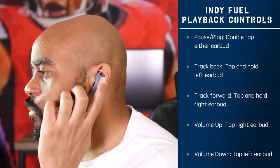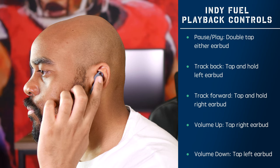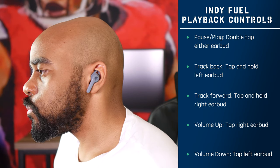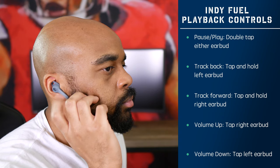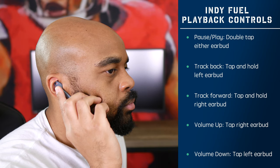Moving on to the controls, the Indy Fuels use the exact same controls as the Indy Evos. You have one touch control area on each earbud — basically where you see the Skullcandy logo. The controls are pretty straightforward and have been pretty accurate. You have full playback controls so you can adjust your volume, track forward and back, hang up calls, pick up calls — pretty much anything you'd need to do. It can get a little clunky doing all these functions from long taps, double taps, and single taps, but for the most part they pick up your feedback pretty well.